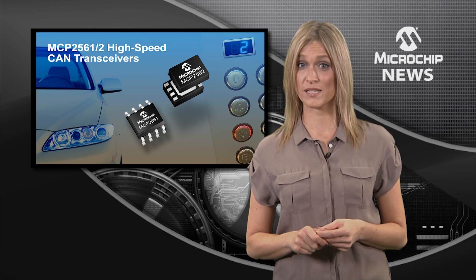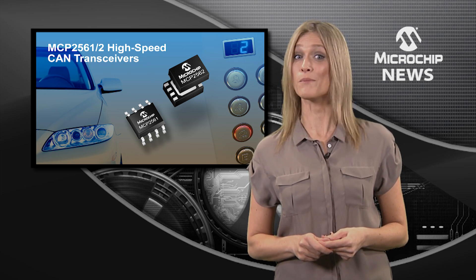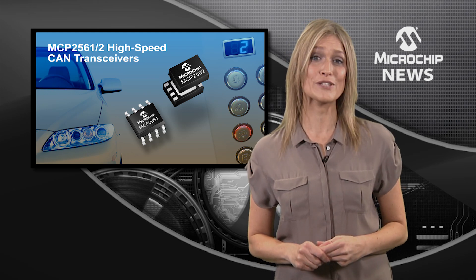These robust transceivers give you an industry-low standby current of less than 5 microamps, increased EMC performance with an ESD capability of up to 14kV, and at these performance levels they meet all global automotive EMC and power budget requirements.